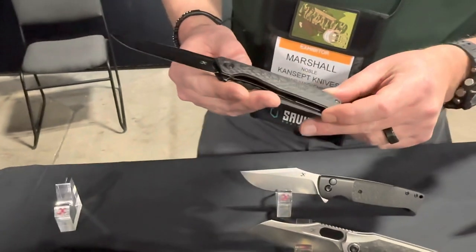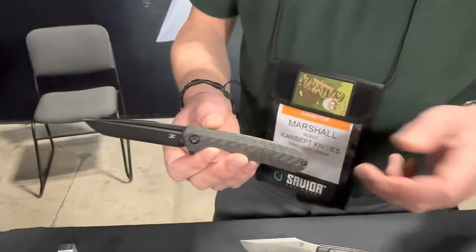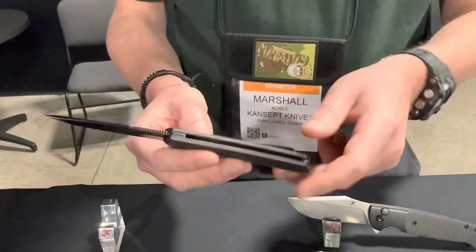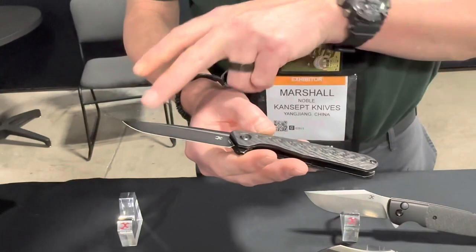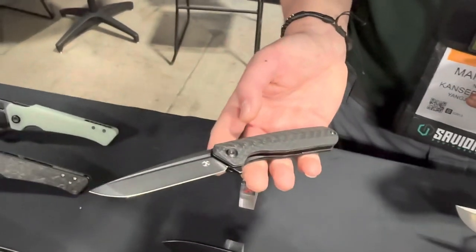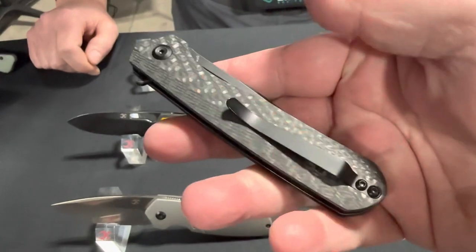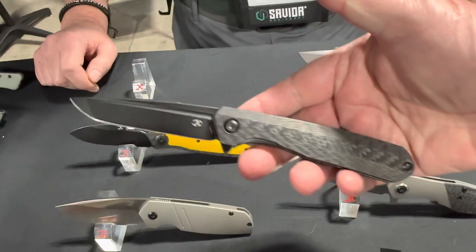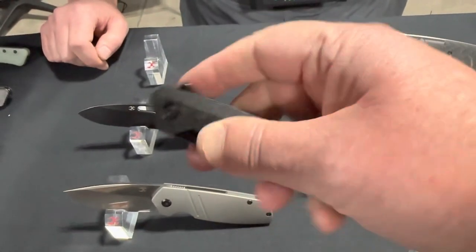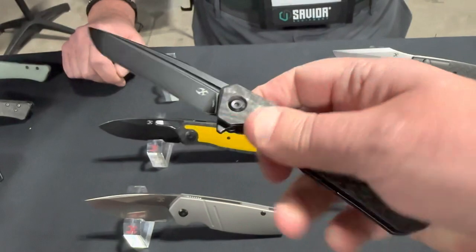Next is the Quillen — another Ostep Hell design, named for a mythological chimera creature from China. This one is a little more budget-friendly. It's got a bent steel clip, steel liners, nice carbon fiber with that subtly sweeping fuller, and a more traditional tanto point. It's a very comfortable, lightweight, user-friendly design that feels good in the hand.